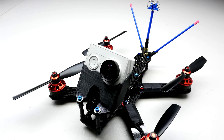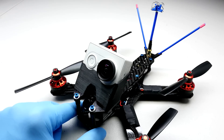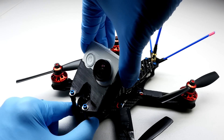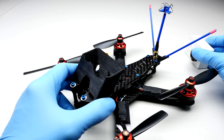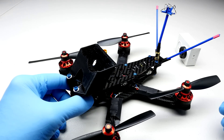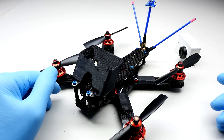I want to talk about some of the other features of this craft. The first is the HD camera mount. When you first saw drone racing — maybe a YouTube video — you probably thought, 'Oh my god, what in the world is happening right now? I have to get into drone racing, it's the coolest thing ever.' That's why you're watching this video.